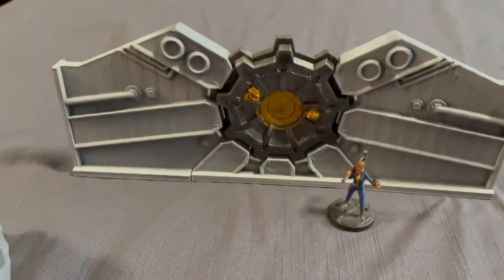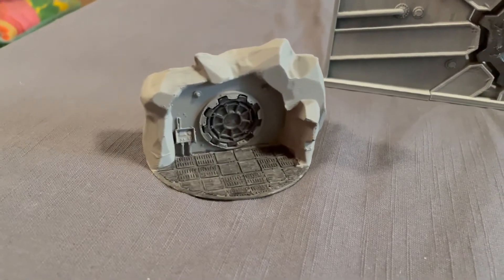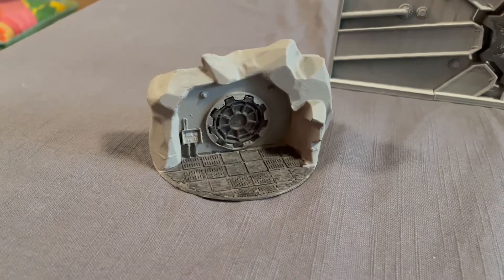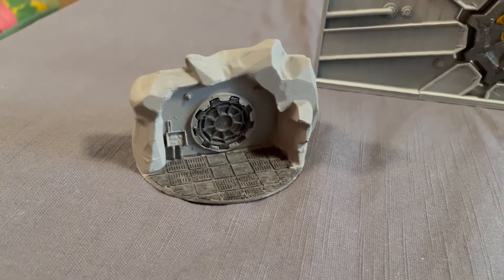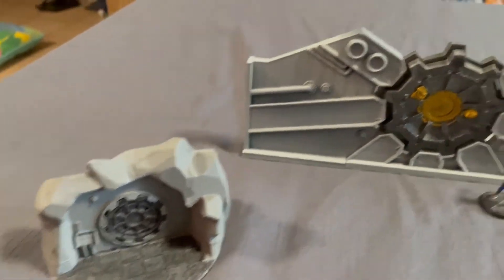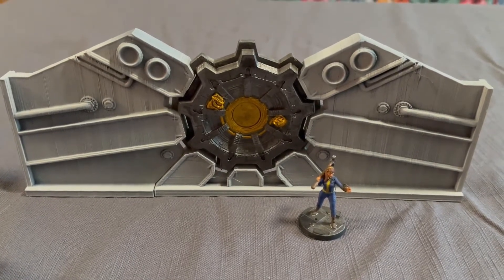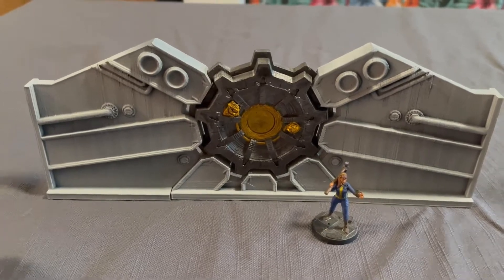First of all is the official Modiphius vault door. I've put the original one I printed a couple of years ago — I printed it at 50% — at the time my 3D printer only had a print bed of 12 by 12 centimeters. And so here is the big Modiphius one; normally I shrink the Modiphius models, but I wanted this to have table presence.